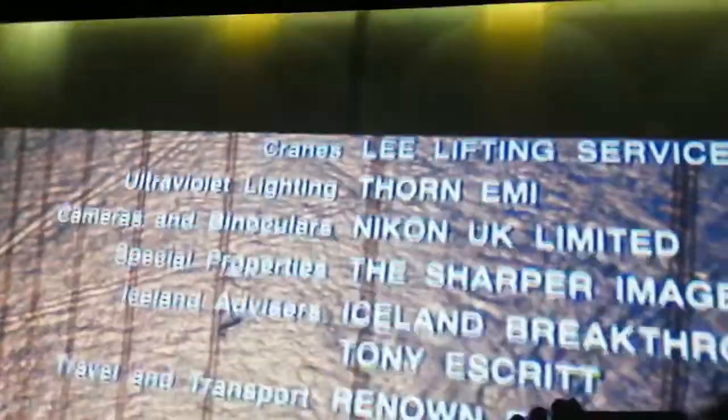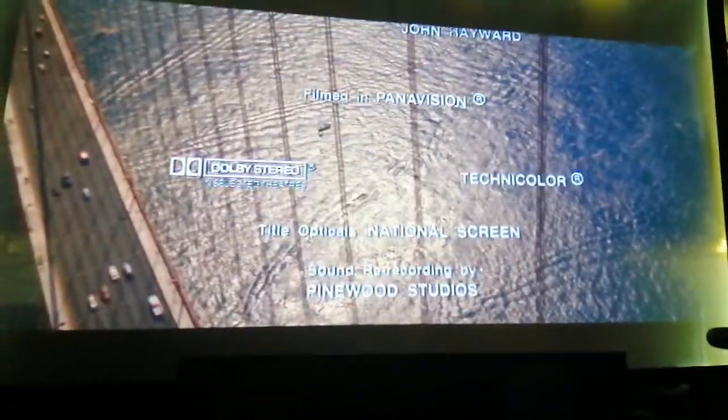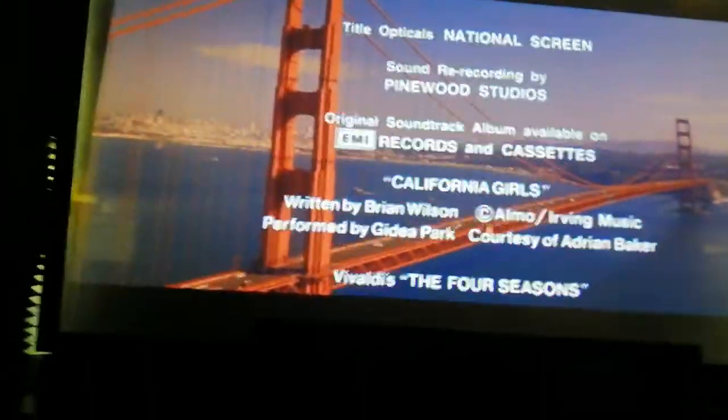Right stage, right center, center, left center, left. It does wash the image out a little bit with the backlight, even though it's facing inward towards the speakers.